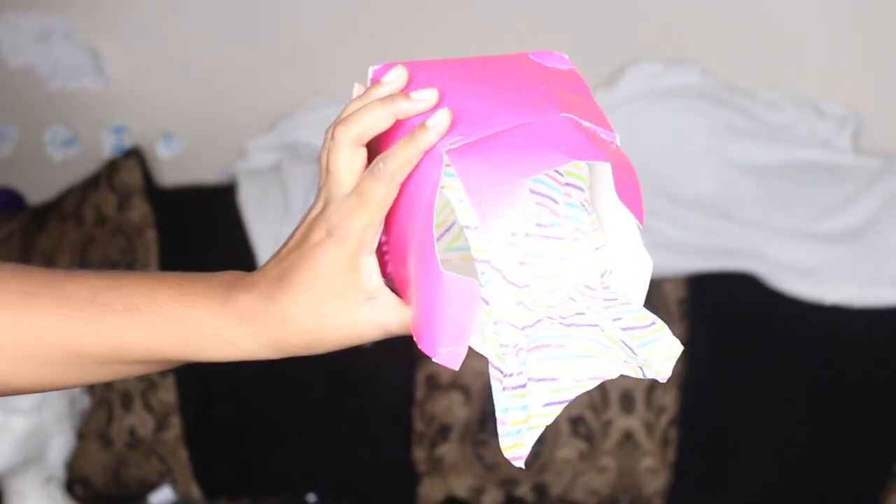This is what the hair comes in — a pretty pink box with tissue paper in it. Mine's all wonky because the shipping carriers don't care how they deliver your stuff. Things you will need to make this wig are a mannequin head.